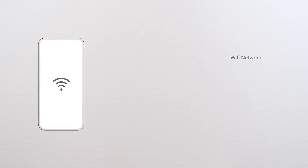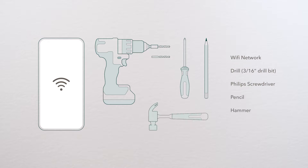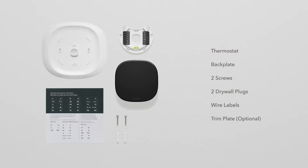In addition to your mobile phone, you'll need a working Wi-Fi network, a drill with a 3/16 bit and Phillips head screwdriver, a pencil, hammer, and the items in the box: thermostat, backplate, two screws, two drywall plugs, wire labels, and an optional trim plate.